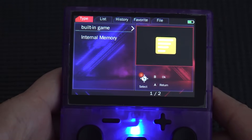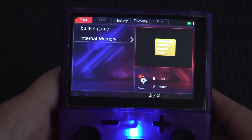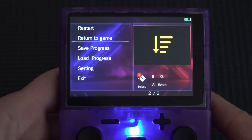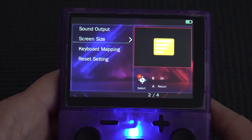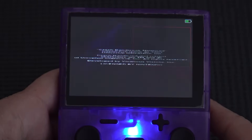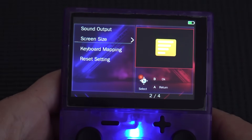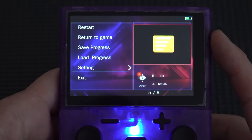Let's boot up a GBA game. There are two storage choices listed — internal memory and what appears to be the SD card. Games boot up in a couple of seconds. Pressing escape brings up a special menu with quick load, quick save, and settings including sound output toggle and screen size options. There is an aspect ratio scaling option implemented here, though adjusting it produces some unexpected results.